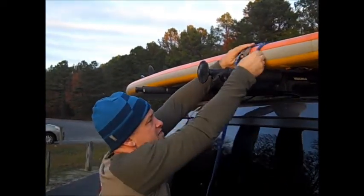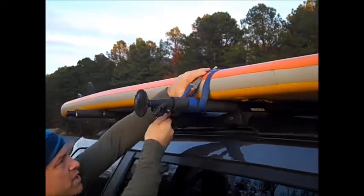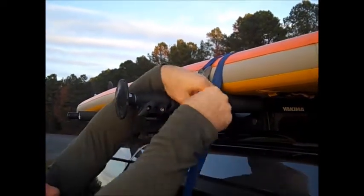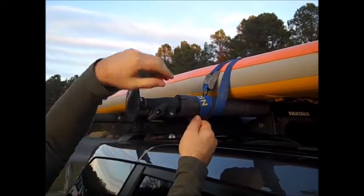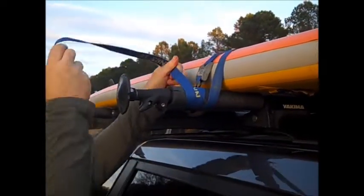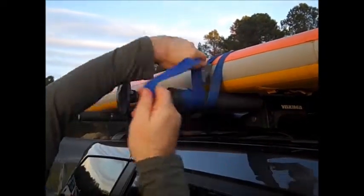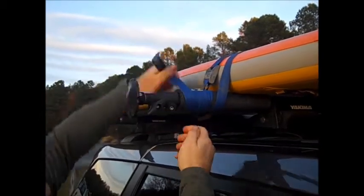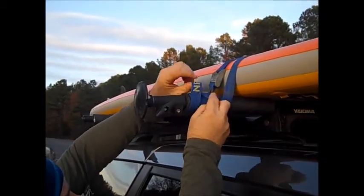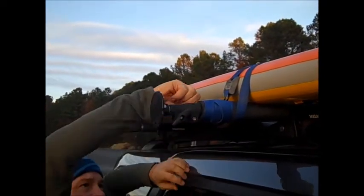Everything's flat now and you can kind of work that around. Then basically I'm just going to work that down until it's nice and tight. Make sure you set your board so there is enough bar here to wrap this around. This is a 12-foot NRS strap, and what I do is wrap it so it's kind of nice and even-steven, then come up through here and just kind of tie that down.